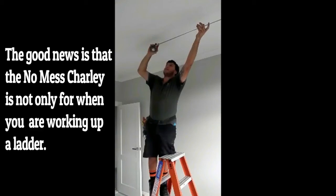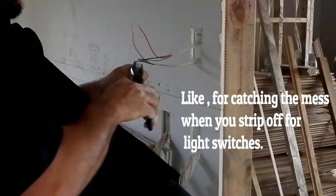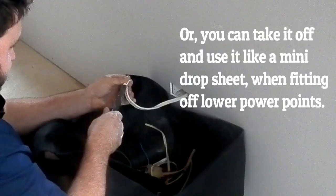The good news is that the NoMessCharlie is not only for when you're working up a ladder. Like for catching the mess when you strip off light switches, or you can take it off and use it like a mini drop sheet when fitting off lower power points. These are only some of the uses, and I can assure you the NoMessCharlie will soon become an invaluable accessory to your everyday work.